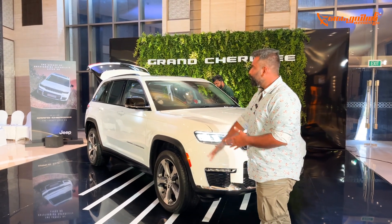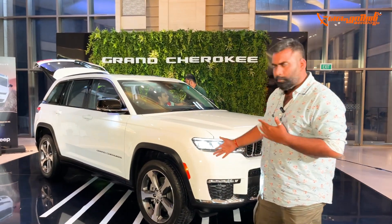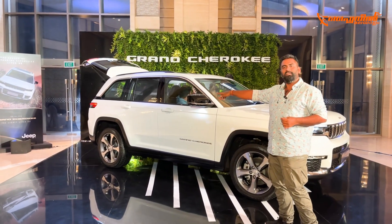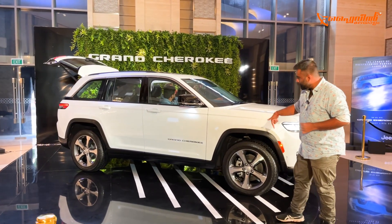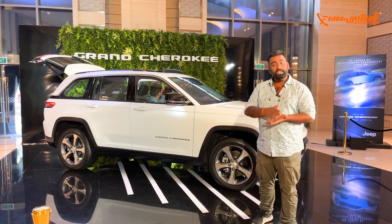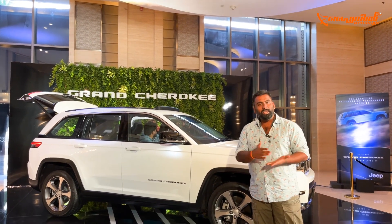It is completely revamped with a very unique design. It is beautiful that it has a 4xe variant in the US market — it is electric, integrated, and plug-in hybrid.